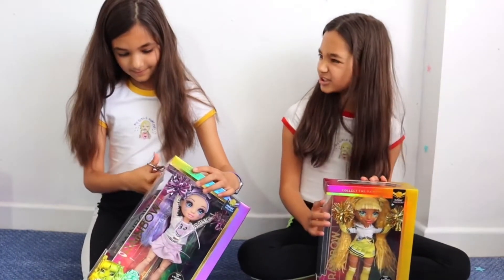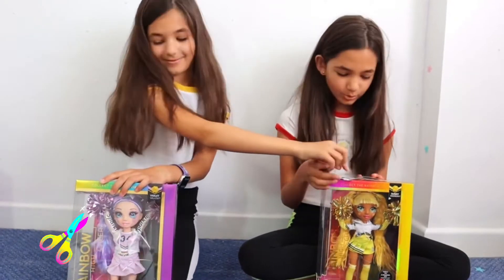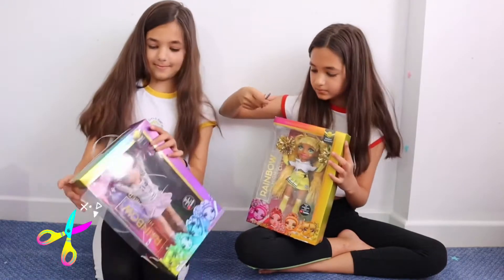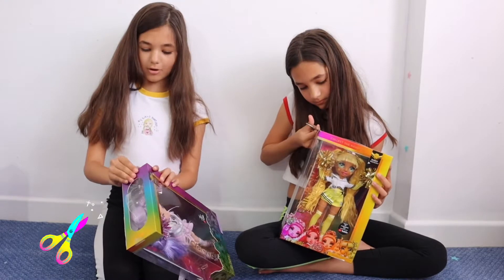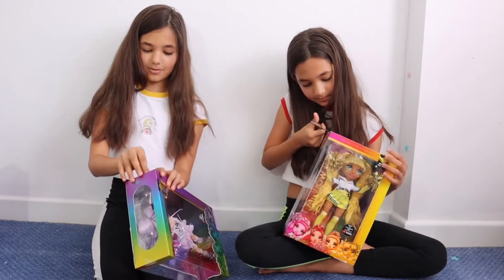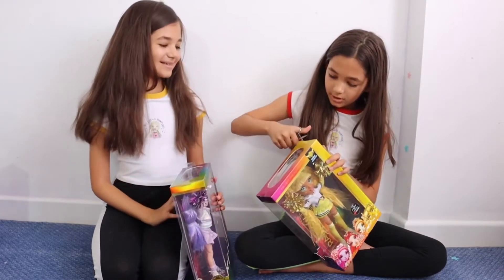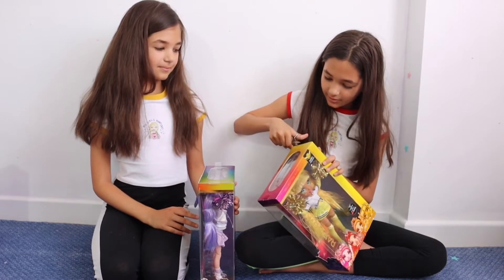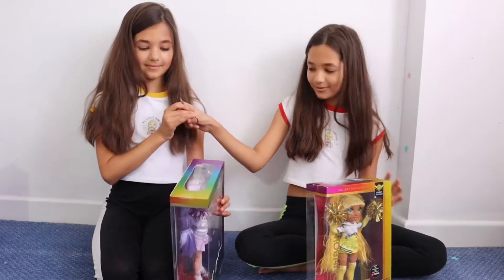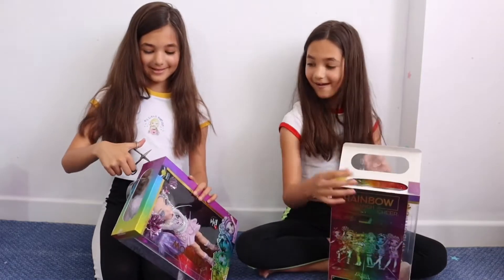I need scissors. This tape isn't as hard as like other ones. It's a hard tape. I don't like how much sellotape there is — like where do they need to put that much? Even though it flies out. When we're getting into unboxing Violet and Sunny.